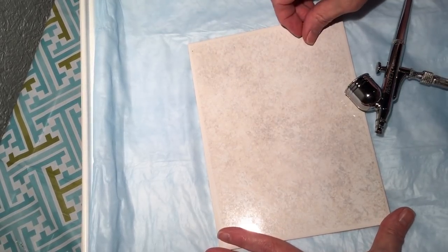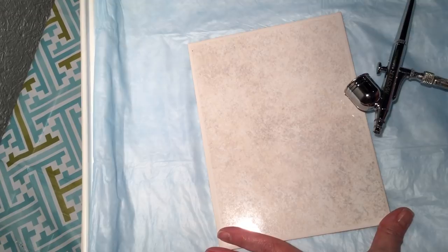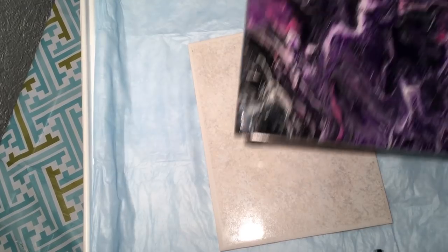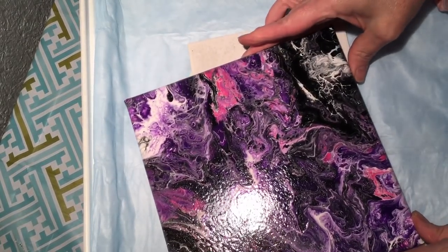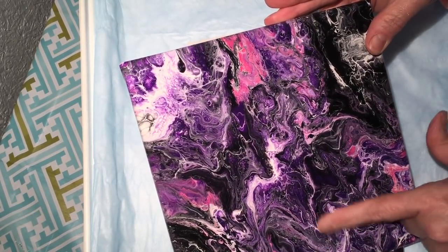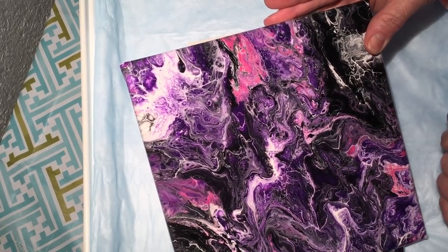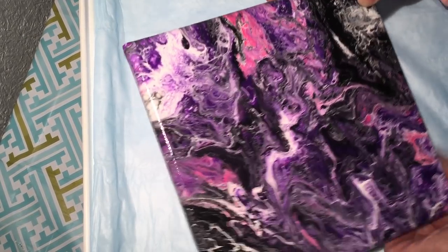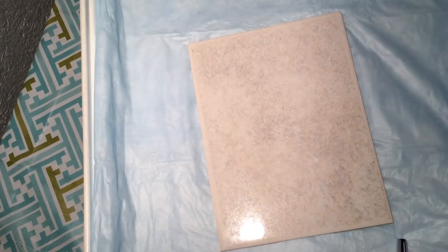I'm going to show you a few things I did when I first got it. I really wanted to do some paintings — this was the very first one. I was just moving paint around, playing with it, seeing the feathering of edges and stuff. So that was the first one.